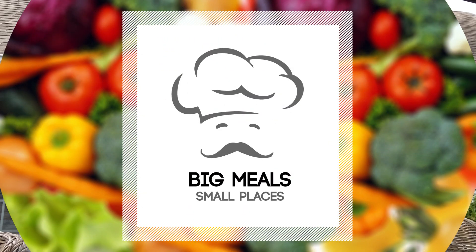Hey everybody, Sal Governale here. Big Meals, Small Places. We've made lots of great recipes, but now it's time for a great side that goes with just about everything on my channel. So check it out.